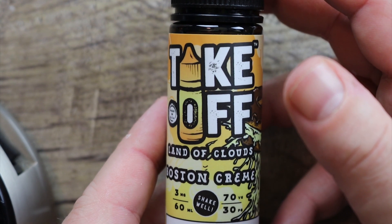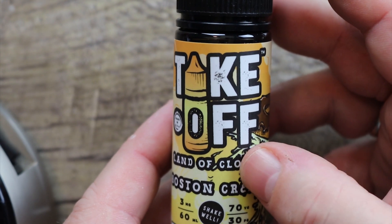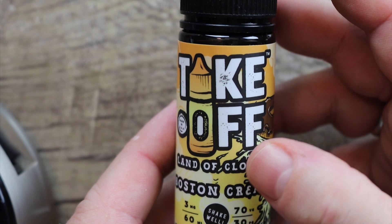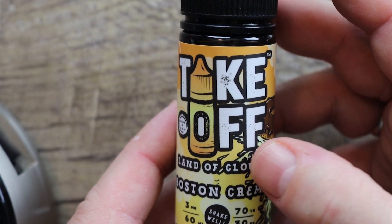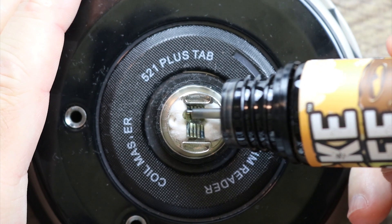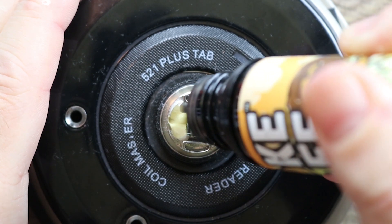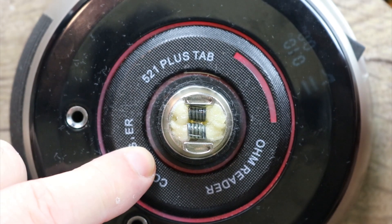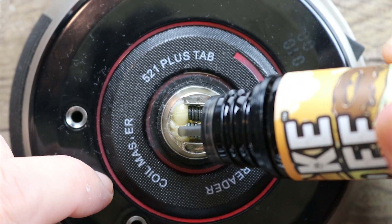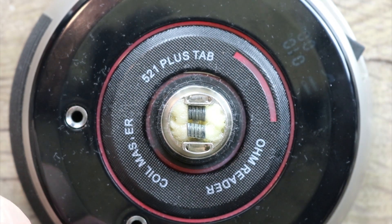The juice we're going to be using today is Take Off by Land of Clouds. This is a Boston Cream donut, and let me tell you something — I don't like Boston Cream vapes. Most places can't do the chocolate well. On this one, they nailed the chocolate frosting. It is one of the best Boston Cream donuts I've ever had, bar none. Go check it out if that's your flavor profile. So we're going to take our Boston Cream donut, paint those coils, get that cotton nice and saturated. Test fire — we got a vape. I wish you were here because that stuff just smells fantastic.